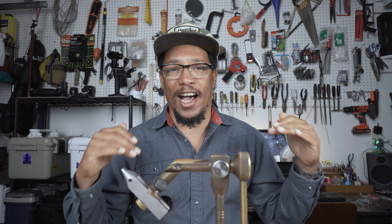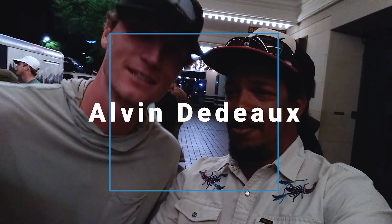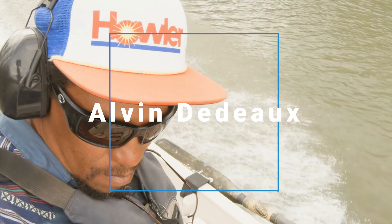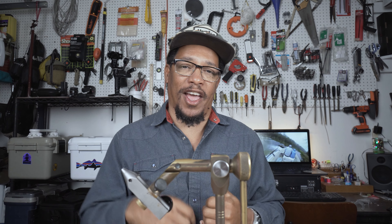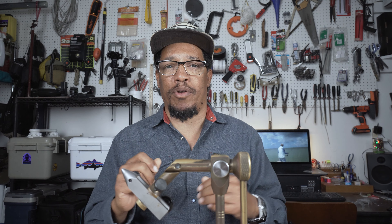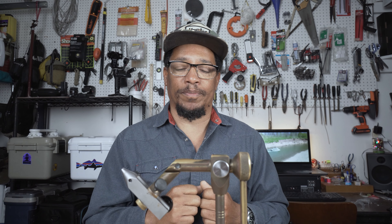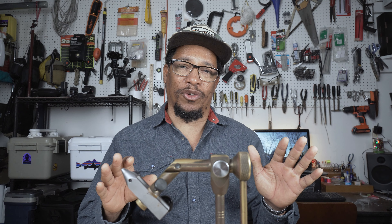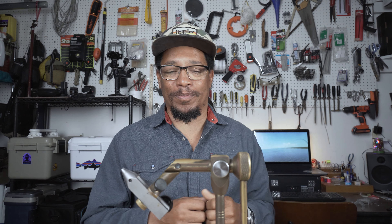What's up y'all? Alvin here and today we're gonna tie a half and half. So what's a half and half? A half and half is half Clouser and half Deceiver. Sometimes a Clouser doesn't present a big enough profile, so you need a little bit longer fly. You just combine the two and you get a nice long fly with lots of action that sinks well. Super simple — another one of those guide flies. Let's get started.